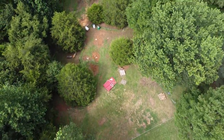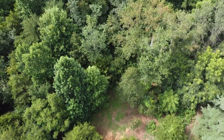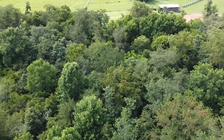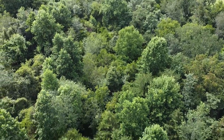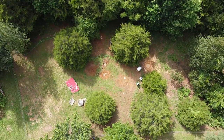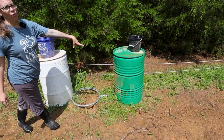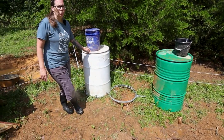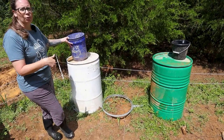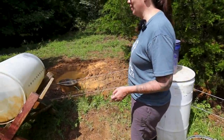This is where our pigs are currently — and I say currently because we move the animals around the property as we want them to clear different sections. Right now they have approximately three acres. This is kind of their base of operations where we feed them every morning and evening during chores and make sure they have extra water. We use the water here to mix the food — we put the food in this bucket, add water, and give them a mash every day.